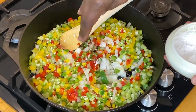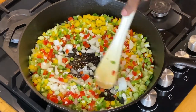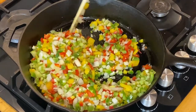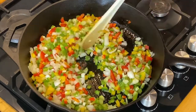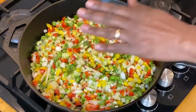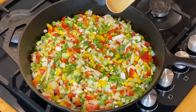What the salt does is, of course, help to pre-season, but it also helps to get some of the moisture out of the vegetables. While those are sweating, we've gone ahead and preheated our oven. We need to preheat that to about 450 degrees Fahrenheit, which is 230 centigrade. We want the oven hot so that when we put this meatloaf in, it gets going straight away — we don't want it to sit there and come up to temperature. Once the vegetables are soft and translucent, we will take them off.